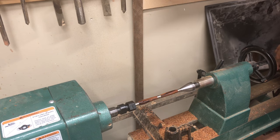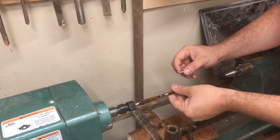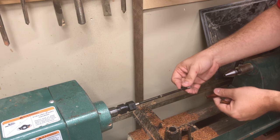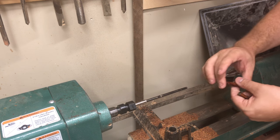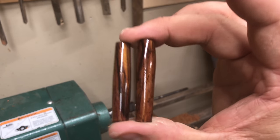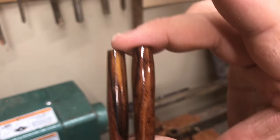Here it is — I think it turned out very nice. The bushings are not stuck, so I think the paste wax is the way to go. It's not necessary to buy plastic bushings as long as you use the paste wax. Here's a close-up view of the shininess of the pen — I think it turned out great.